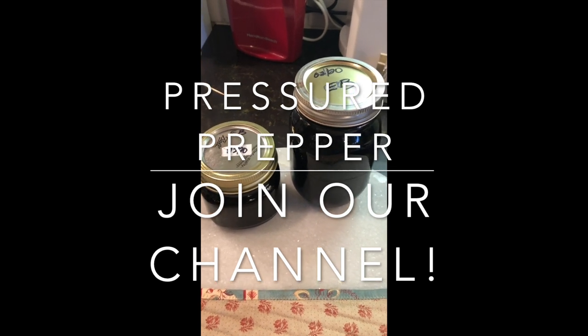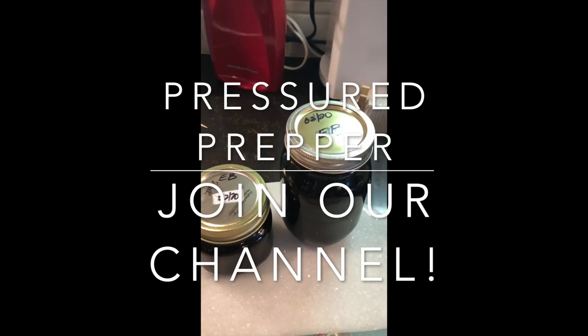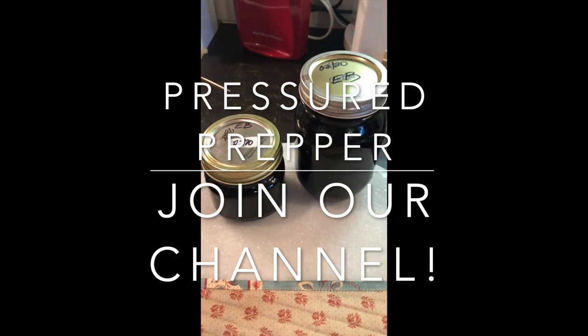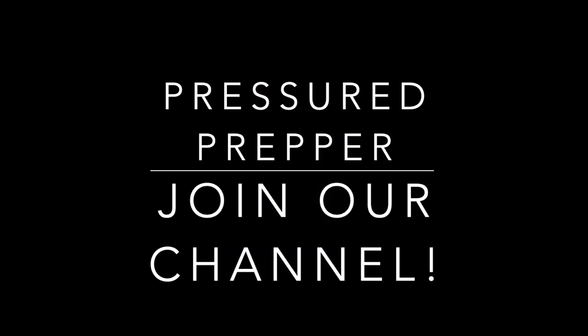If you have any questions, leave them in the comments — I'll be glad to answer any questions. The recipe and how we make the syrup will all be in the directions below. This is the Pressured Prepper. If you haven't joined my channel, do so. Have a great day and a nice weekend. I'm out.